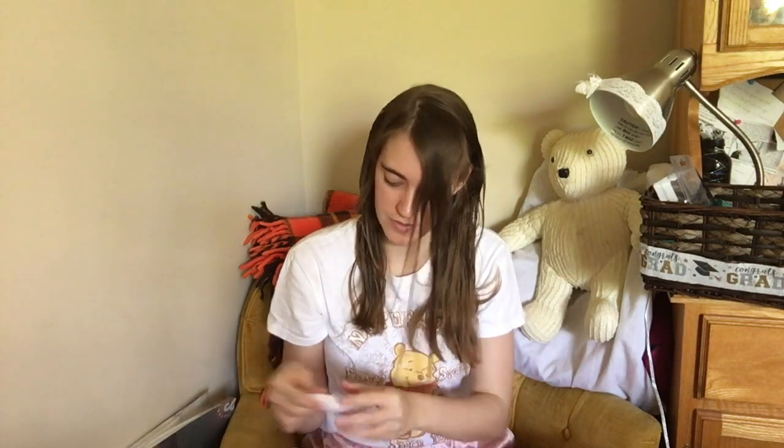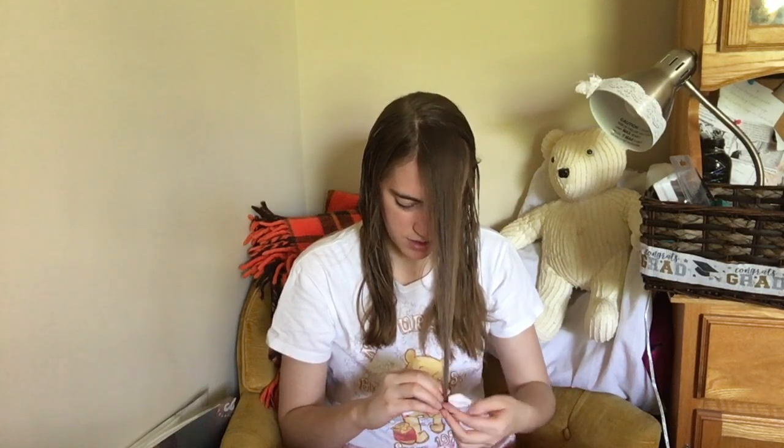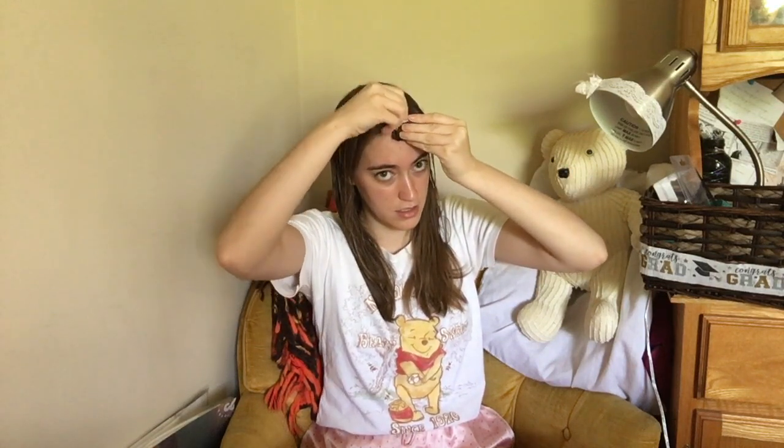Then I take my curling rollers — they're like the pillow rollers. They have foam and then a wire on the inside. I take this front section, just wrap it around towards the front, and then roll up under, rolling the hair under and around the roller. Then twist and shut. And that is my front bangs fringe section.